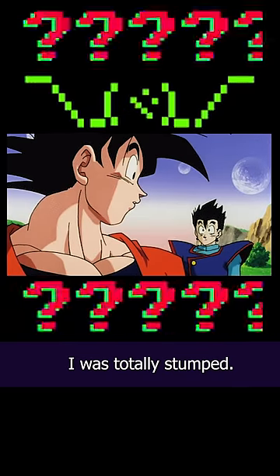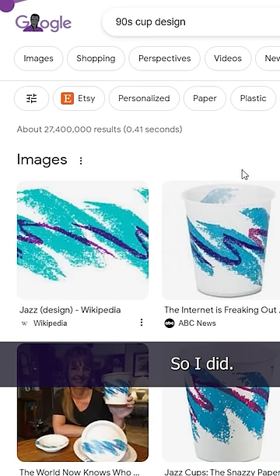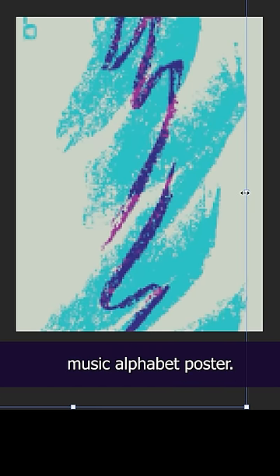But for the 90s, I was totally stumped — until someone recommended I look up the iconic 90s cup design. So I did. It's called Jazz, and I thought this'll make the perfect background design. So with that settled, I started building my 90s music alphabet poster.